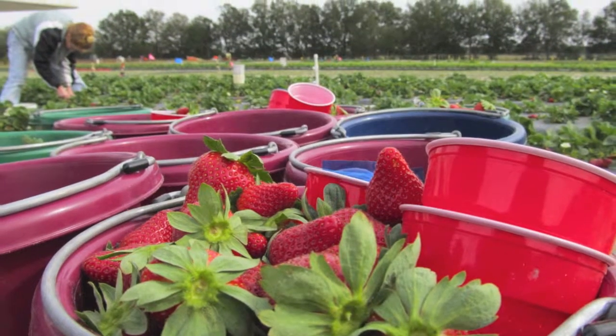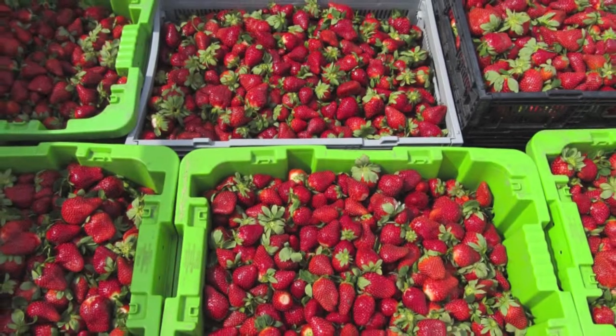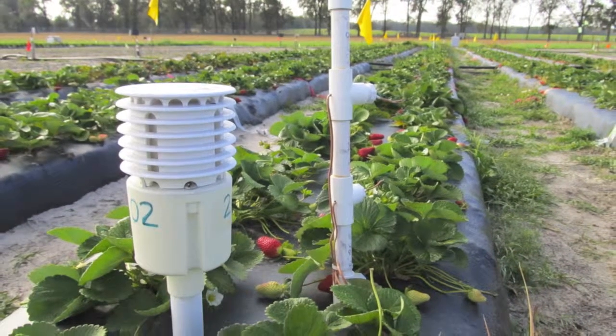We're measuring yield data and temperature data — the yield through the strawberry season and the temperature affecting the yield during the season. The weather is the main key because we want to replicate what happened in severe freezes.